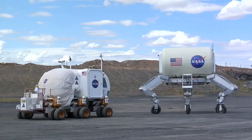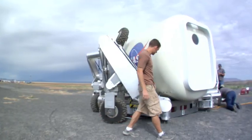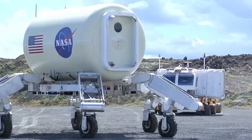For the heavy lifting involved in exploring the universe, NASA has the right stuff. It's the triathlete robot, and we've got its moving story, next on Real World.